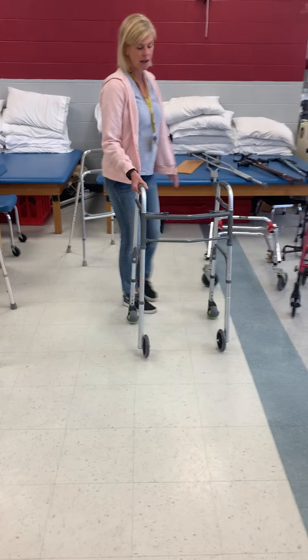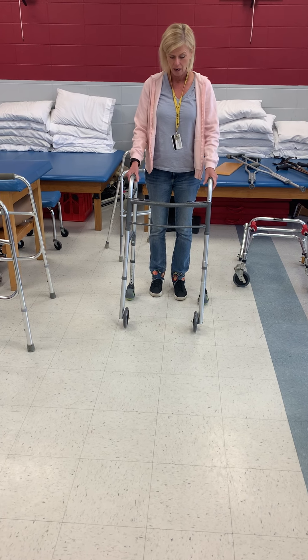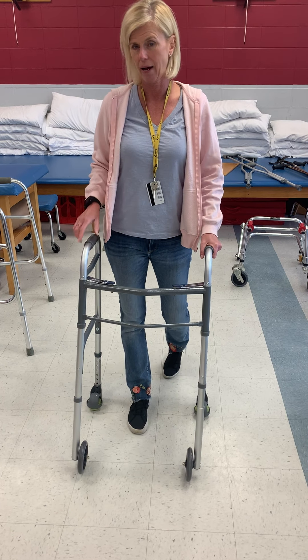Once they are a little bit more coordinated with a walker and their balance allows them to move to a rolling walker, we want to advance them so that they can have a normalized gait pattern.